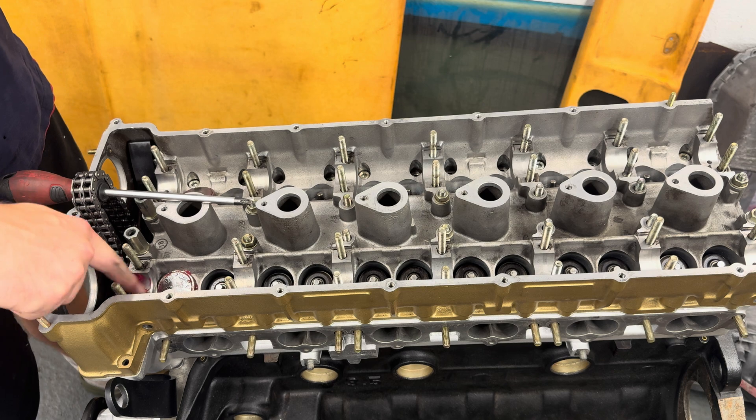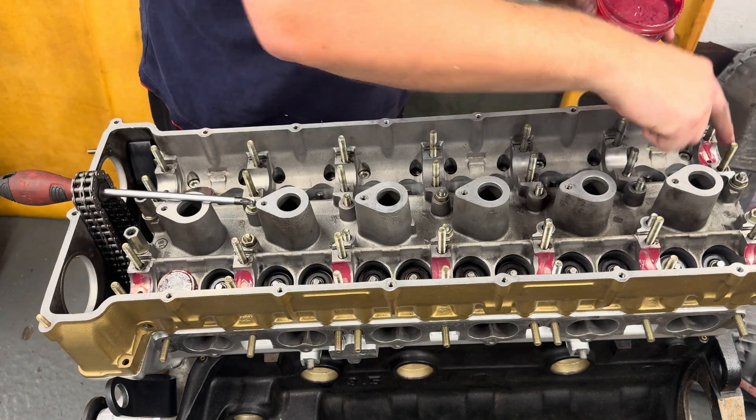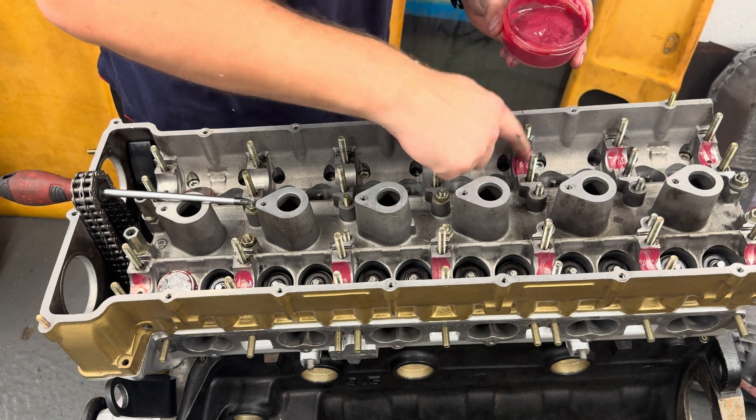As I went through in the last video, I've installed lighter springs to the front two valves. What that allows me to do is press that with my finger so I can figure out the piston to valve clearance.